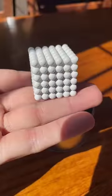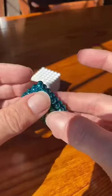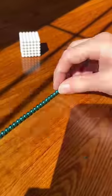These are arguably the best type of fidget toy — just a bunch of tiny little magnets that are super satisfying to play with.